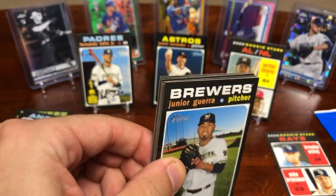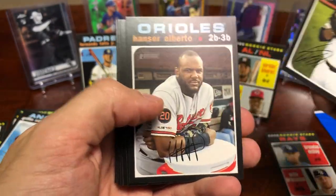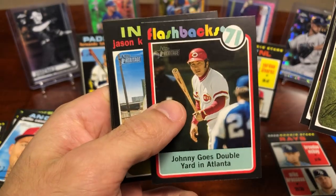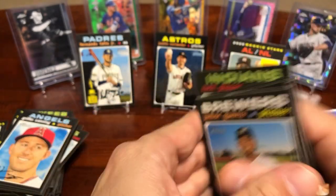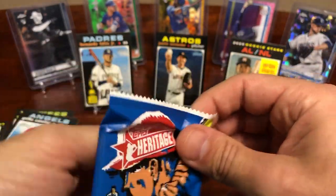Got the Verlander to 99. Yordan, Aquino — however you pronounce it — that's pretty sweet. A Johnny Gose double yard at Atlanta — that's a nice little flashback card. Kipnis. And Mr. Plissken. Down to our last four packs, and then we'll do the Super Baseball Heritage box topper.